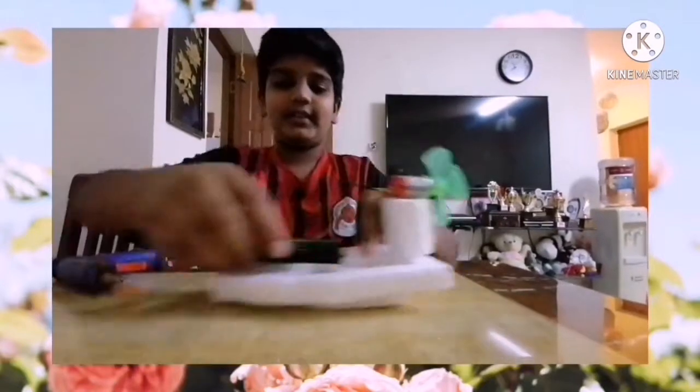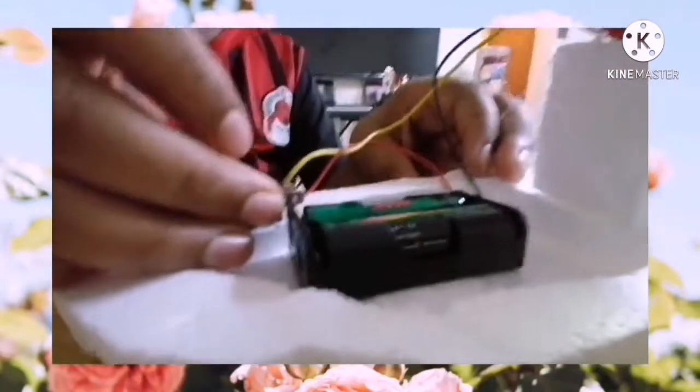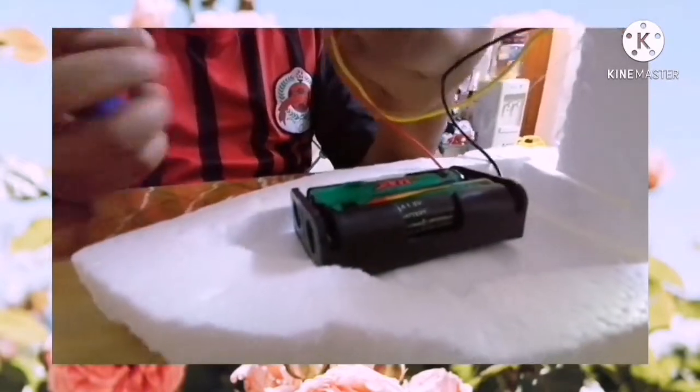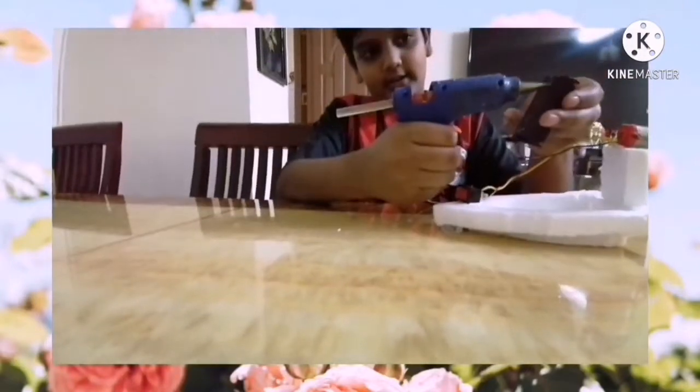Let's take the battery case and place it here. Then take the switch and stick it. Now take the battery case and apply glue on it.